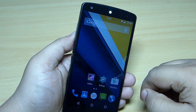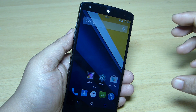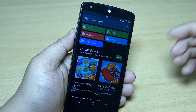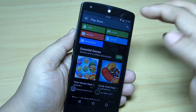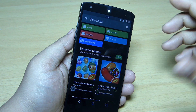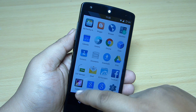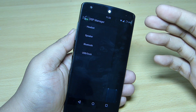This is a very fast ROM — it launches applications quickly and is stable. I didn't find any force closes or lag while using it. You can see the Google Play Store has a black UI available, which this ROM includes.